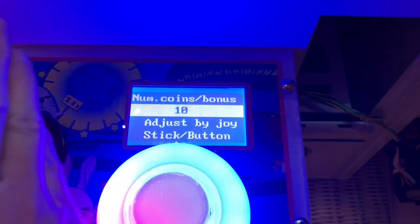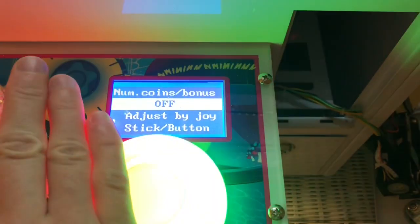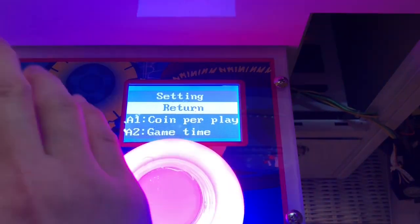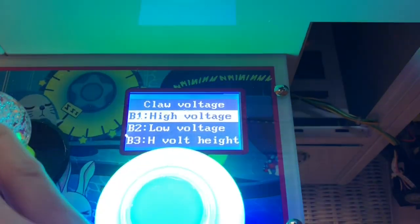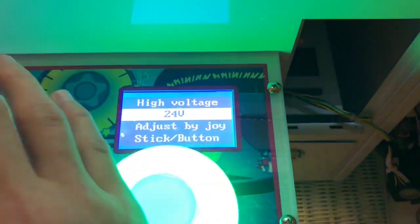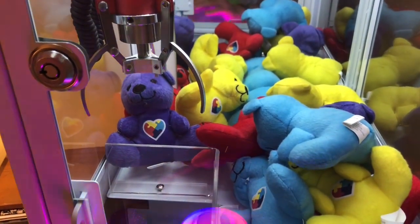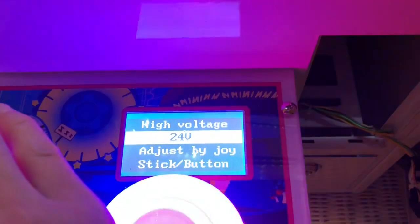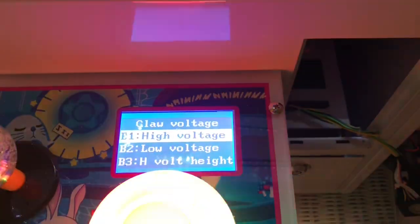Coins and bonus: number of coins, number of bonus plays — we'll set that to one or off. It's set for free play anyway so it doesn't matter. Return claw voltage — this is where it gets interesting. High voltage controls the claw when it's in the process of going down to grab something. You want that pretty high; I have it at the highest setting, which goes from 5 to 24 volts.